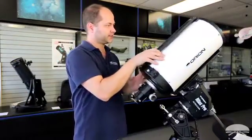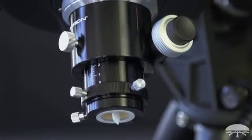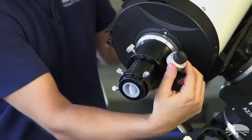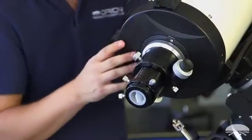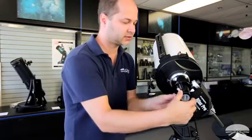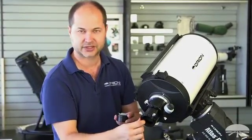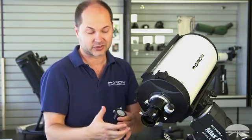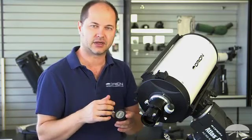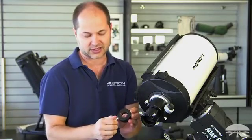On the other side, you can see the focuser — this is a 2-inch Crayford focuser with a 10-to-1 reduction gear. Here's the 1-to-1 on both sides, and the 10-to-1 reduction knob for very critical fine focus with your CCD camera. It's 2-inch and comes with a 2-to-1.25-inch adapter. The focuser features a brass compression ring system that grabs the eyepiece or camera evenly around the edges securely and without scratching the barrel. The 2-to-1.25 adapter also features a brass compression ring.